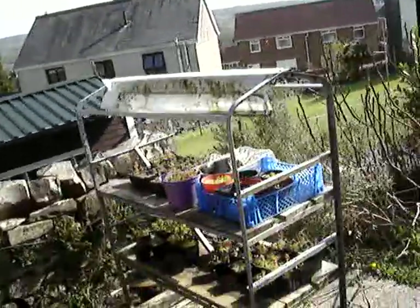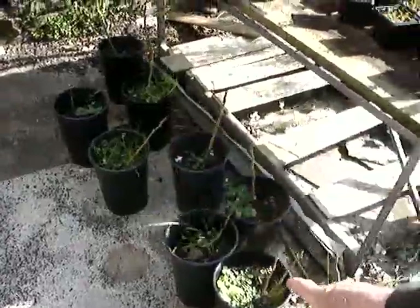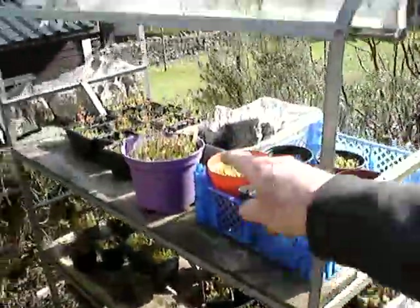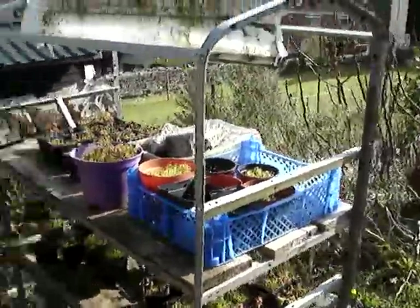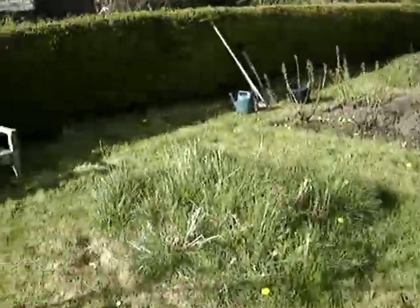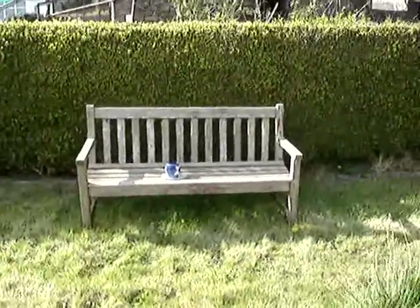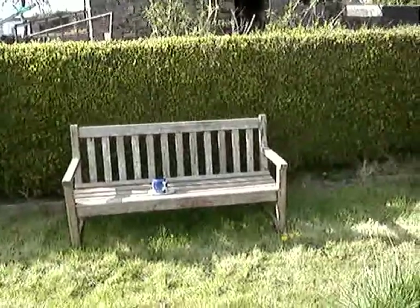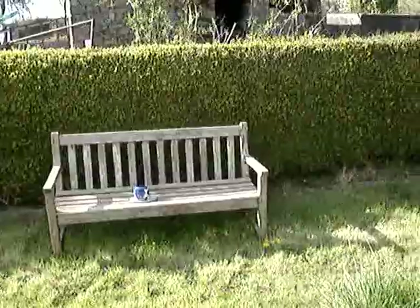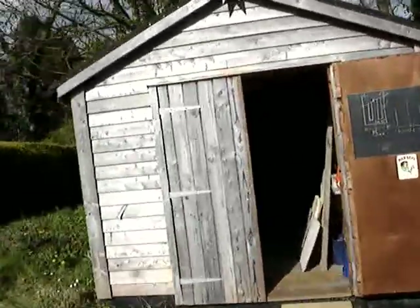Over here I have more trees in pots. These are more walnut trees. Up here these are all yew seedlings but they're not doing very well — I'm afraid I've not really looked after them as well as I might. That seat belonged to my parents; it was at their house and after they died I brought it here. And this is my workshop that I built — this is where all that soil came from, the piles of soil.